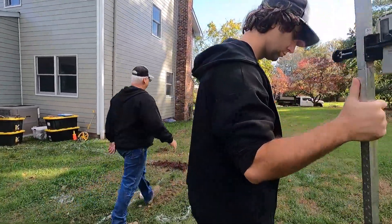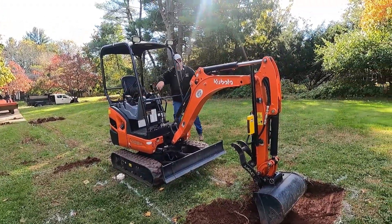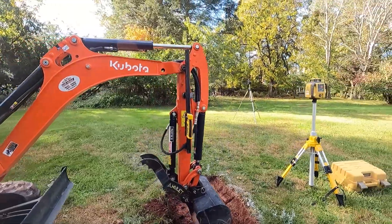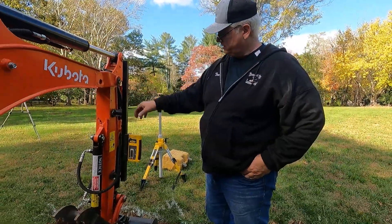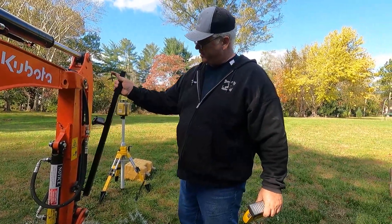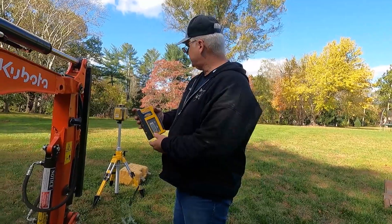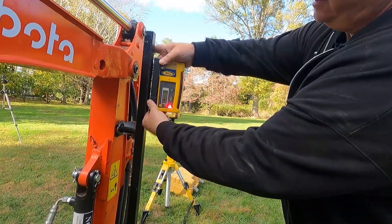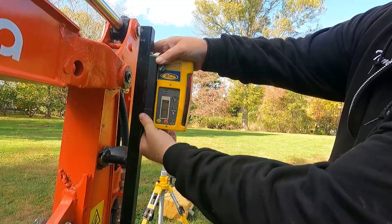Okay, let's put the laser on the machine. So we made this post to go on the machines — it's inch and a quarter square tube, and I got some magnets off Amazon just so we can move it from machine to machine. We turn the laser receiver on, and now all we have to do — that's it.